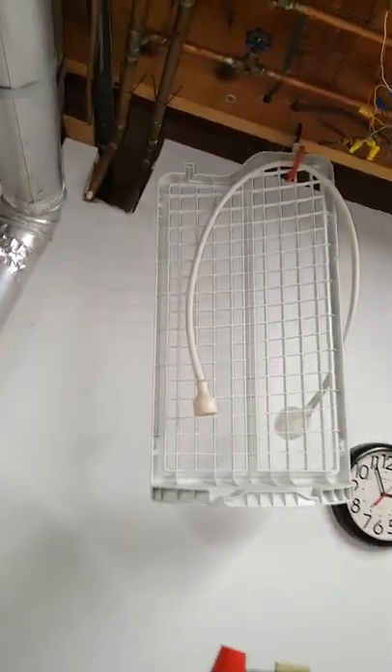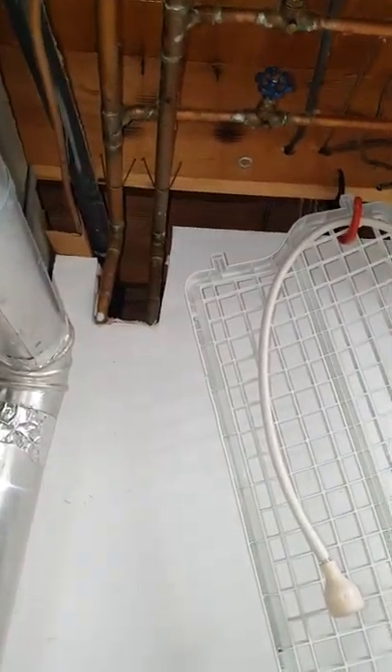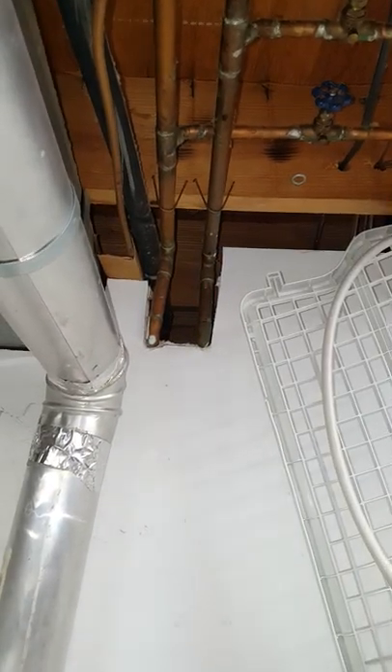The line set currently runs up and over this way and rubs up against something. We're going to get rid of this one and run a new one through the same spot. I'll show you the other side where we're going to run the stuff.